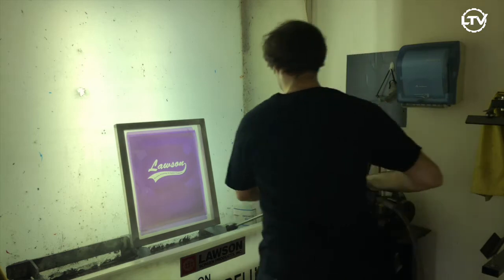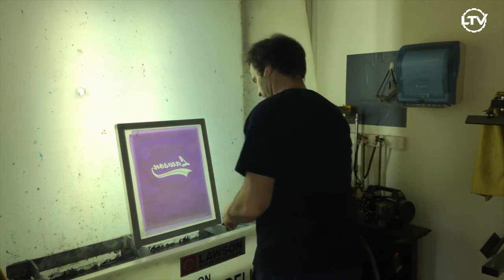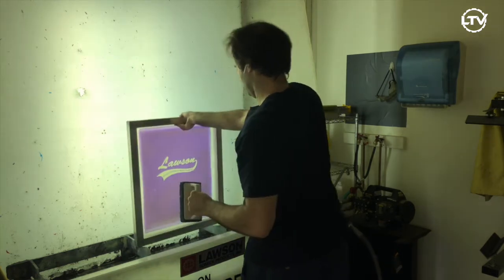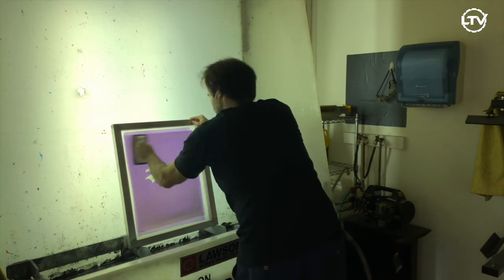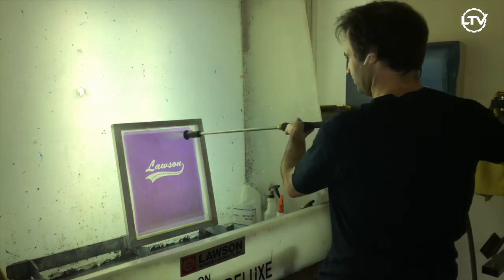For using ID360 or any of our ink degradants, spray it onto both sides of your screen and scrub. Then activate your power washer and wash off any ink.